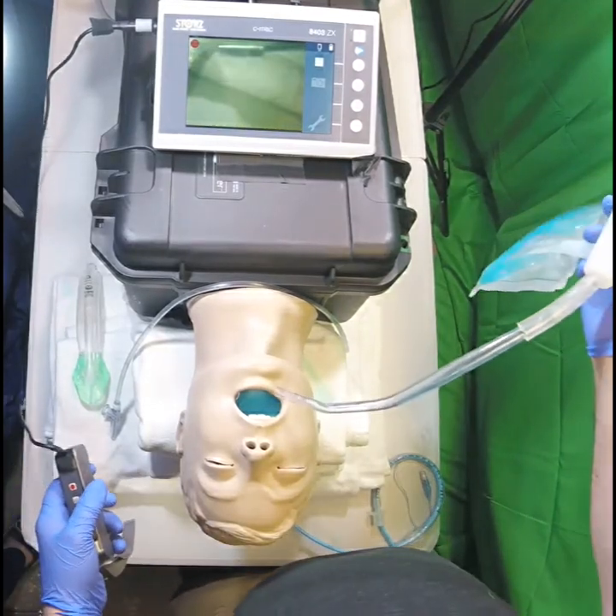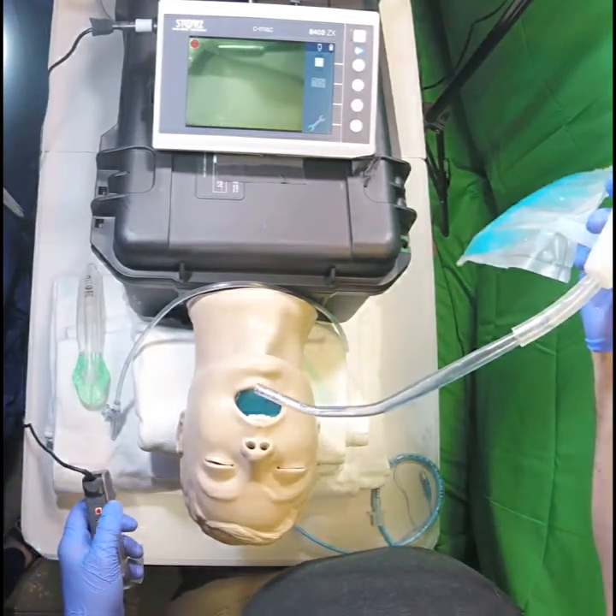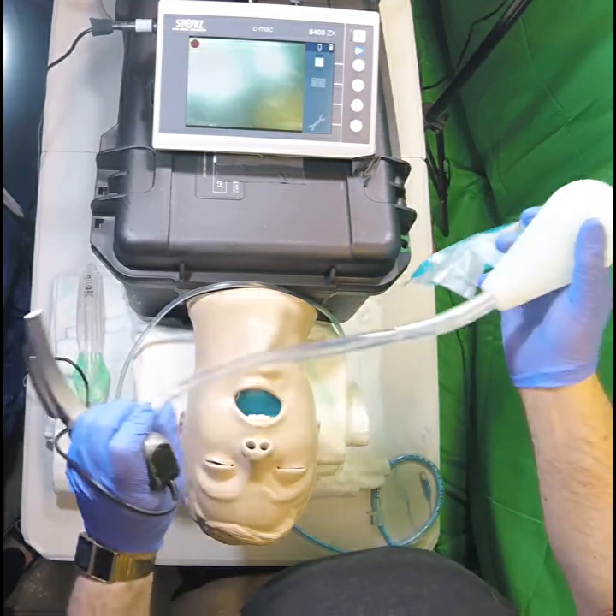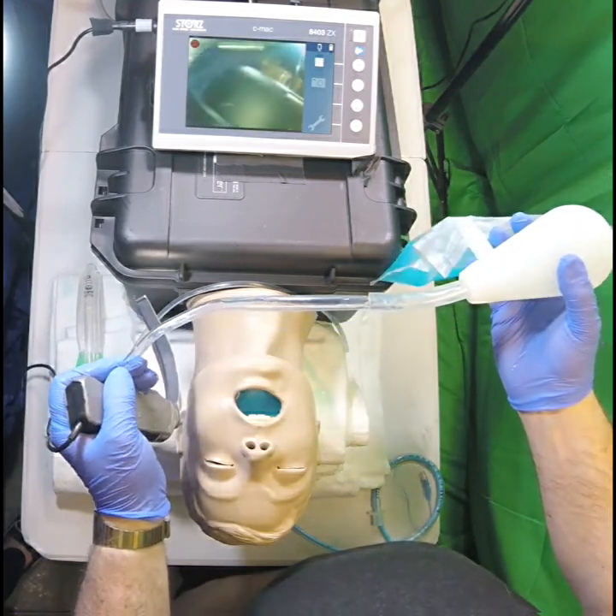This is Dr. Jim Ducanto. I'm going to be demonstrating the new Suction Easy with SCORE Ducanto catheter, otherwise known as the C-Duck. Here's our SCORE Ducanto catheter.